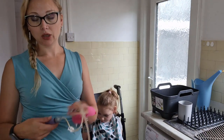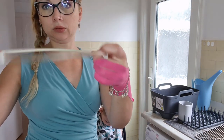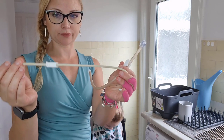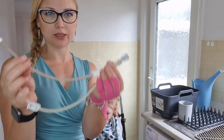These are the two tube extensions that we have. We have a thin one for milk and water, just plain fluid, and we have a thick one for her food. She's on blended diets.